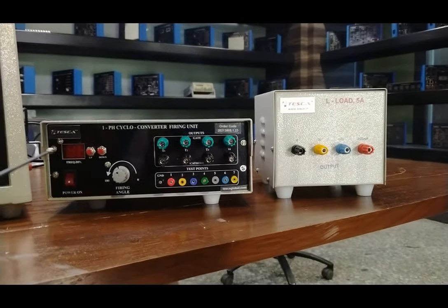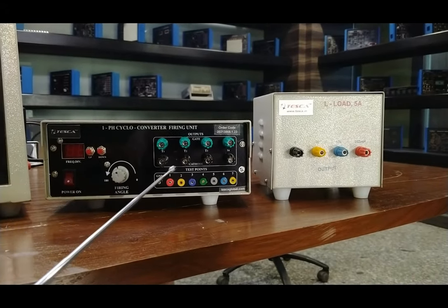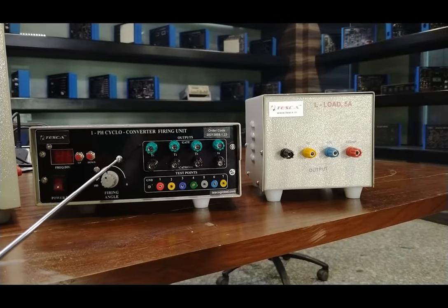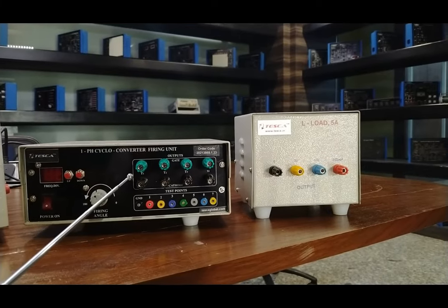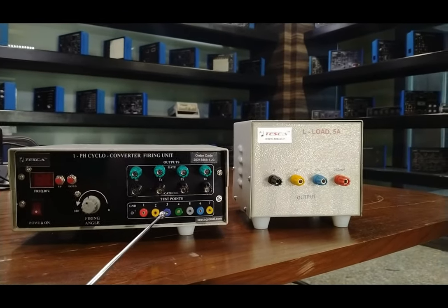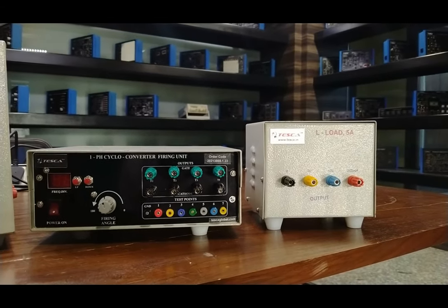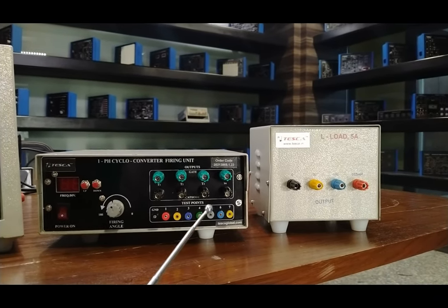This is the single-phase cycloconverter firing unit, which generates eight line-synchronized isolated trigger pulses to trigger thyristors connected in the center-tap transformer and bridge-type cycloconverter power circuit. This unit can also be used as a single-phase converter firing unit to conduct different single-phase converter experiments. The firing circuit is based on a RAM comparator and counter scheme using a microcontroller, and pulse transformer isolation is provided for trigger outputs.